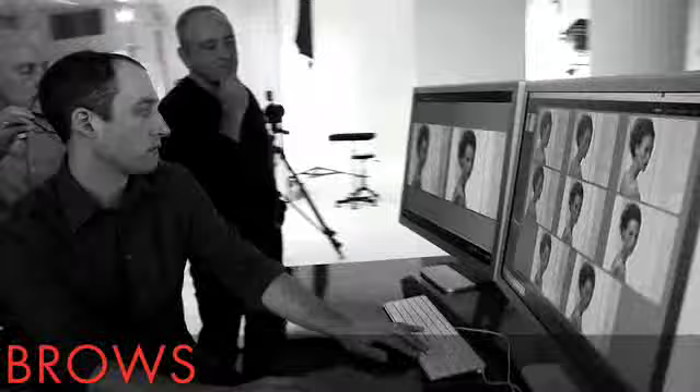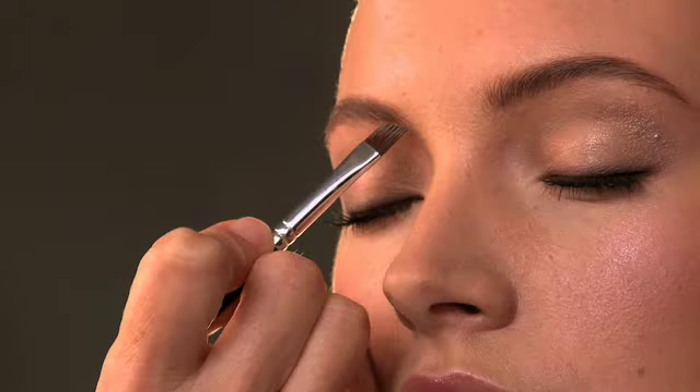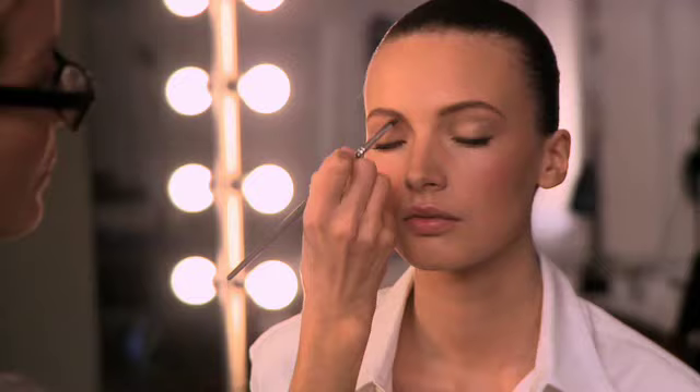A well-groomed brow is key. Blend Anastasia's Brow Powder Duo to achieve just the right shade to match your natural eyebrow, not your hair color. The current trend is for thicker, more natural eyebrows, so if you have thin eyebrows, fill them out a little bit.